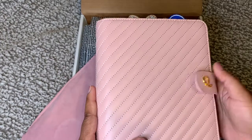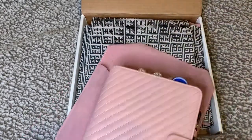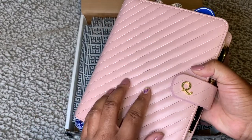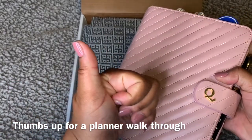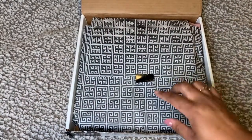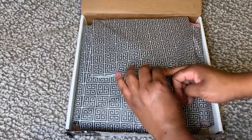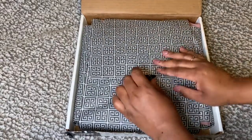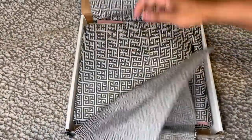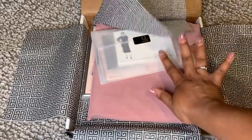I wanted to get some new items for my A5 and also a new addition. That's my A5 currently. I think I may do a planner walkthrough — if you want that, give this video a thumbs up! Back to the unboxing: for the first time in all my Notique purchases, I was successful getting the sticker up. I tried to be a little more adventurous but couldn't take it all the way off, so we undo this paper and get to my goodies.